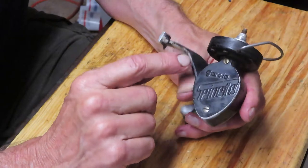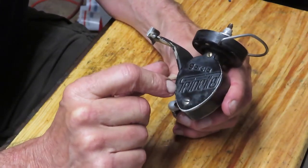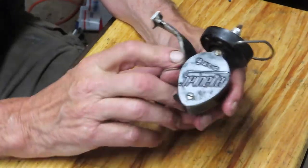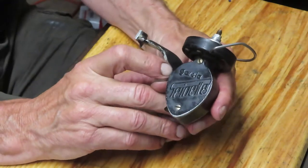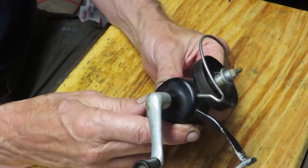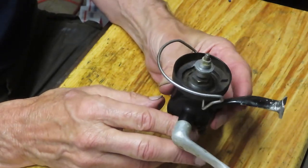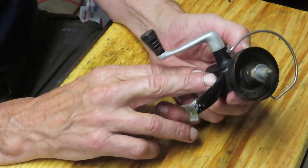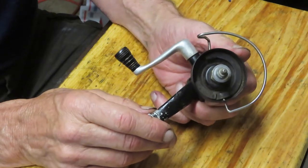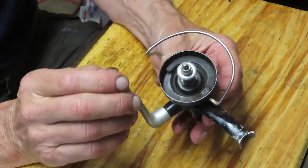What caught my eye is it's a Garcia — a Garcia Spinette, S-P-I-N-E-T-T-E. What sparked my curiosity is that it's not Garcia Mitchell; it's Garcia by itself. And it is clearly an older design. This may be from the 1950s, and I'm guessing it was probably sold as a low-end fishing reel, a rod-and-reel combo sort of thing, based on the technology behind it.